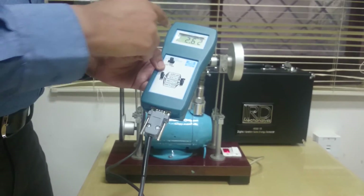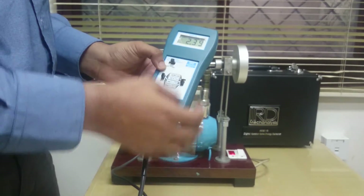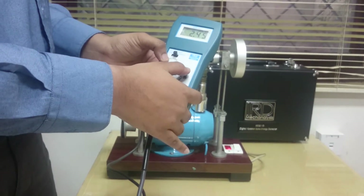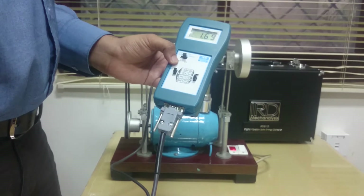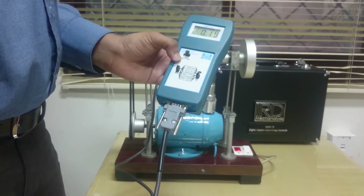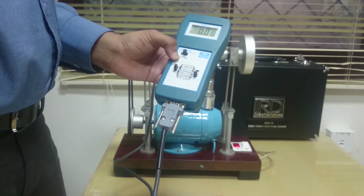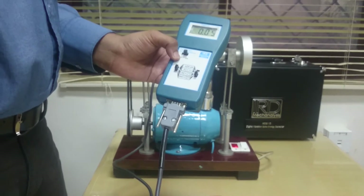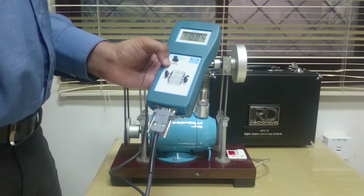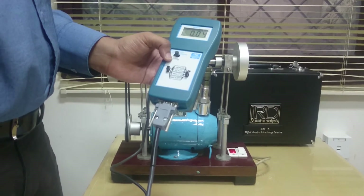I can switch to velocity very easily and get the corresponding velocity value, which is in mm per second 0 to peak. As we can see, it is somewhere around 2.6 to 2.7 mm per second. The third mode is displacement, which is in microns, peak to peak. The displacement values are very low — only 0.04 microns. So no vibration at all; our motor demo is behaving nicely.